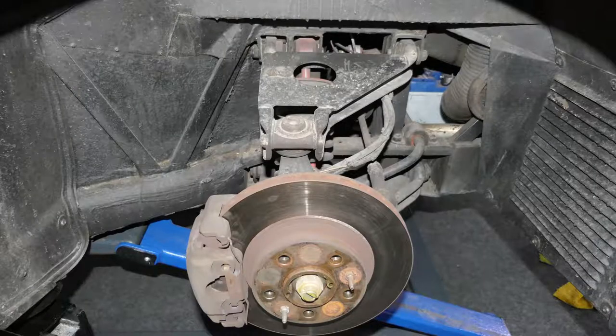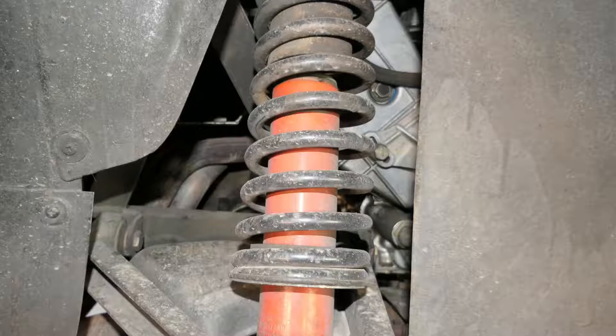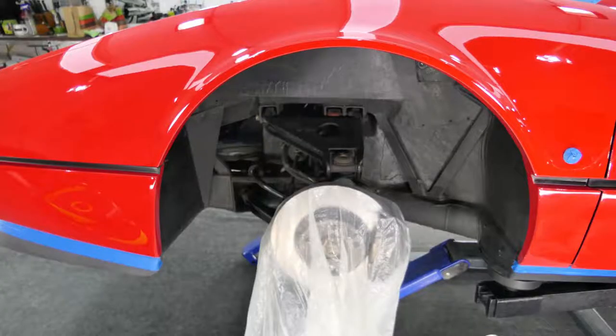The complete chassis, the springs, the wheel suspensions and the wheel arches were thoroughly cleaned by us. At the customer's request, however, sealing was intentionally omitted, as this vehicle will never be driven in the rain.